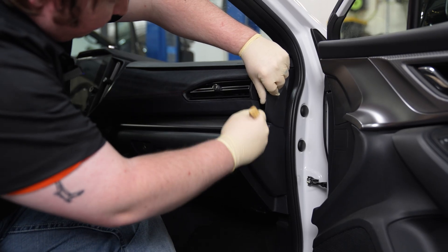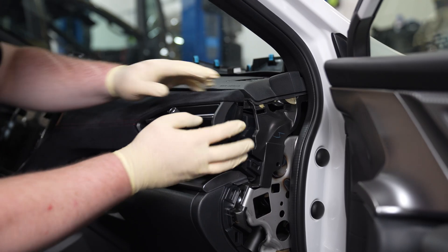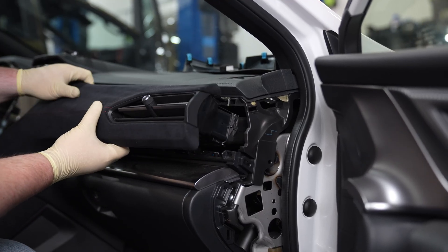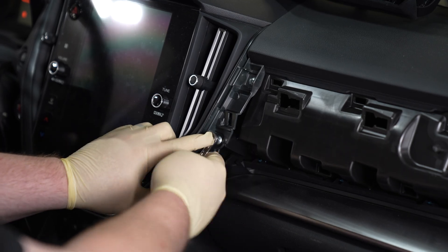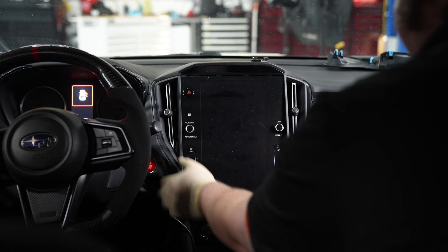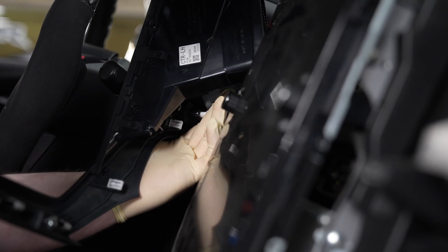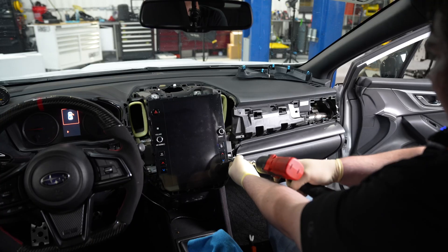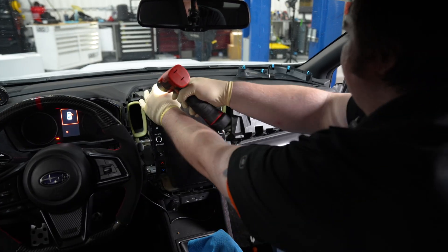Hopping in the car, start by removing the trim piece on the end of the passenger side dashboard. Then pull gently on the upper dash trim and remove it from the car. Remove the two screws by the air vent, and then remove the trim around the screen. Once you pull that out, you will find there's an electrical plug on the back side, so make sure you disconnect that. With that out of the way, we now have access to the four bolts holding in the display screen.